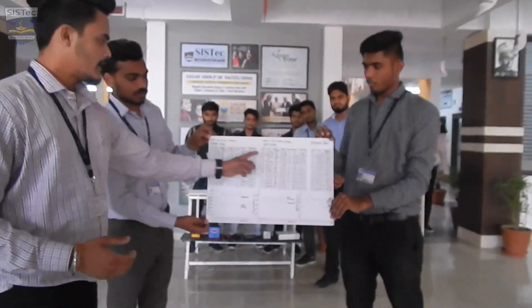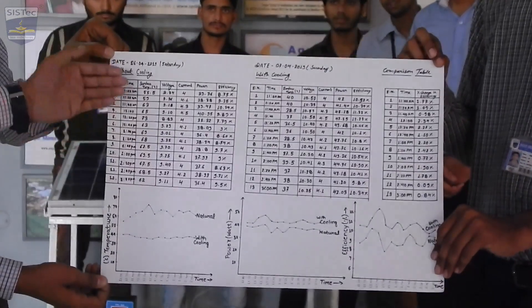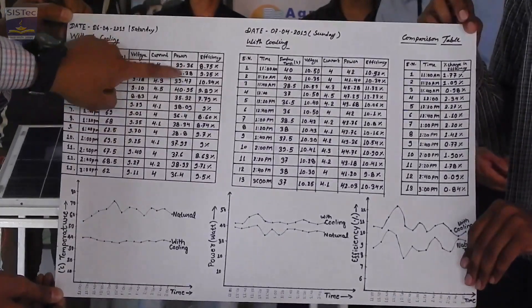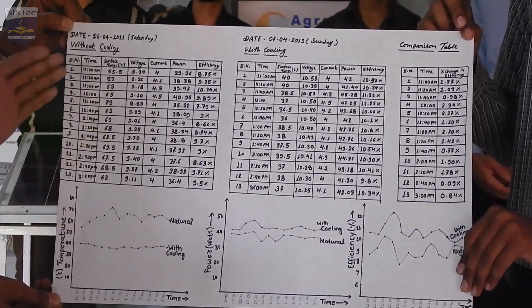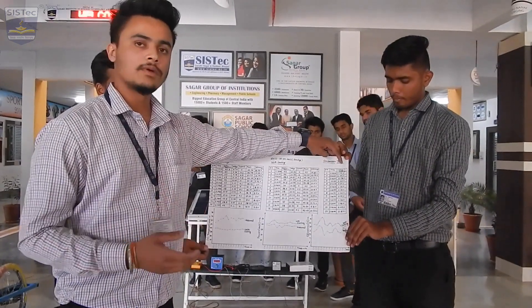We observed these two readings: with cooling and without cooling. This reading is without cooling — natural cooling — and these readings are with cooling. With natural cooling, we recorded power, current, voltage, surface temperature, and time at every 20-minute interval. With cooling, we can see all the differences and the efficiency improvements.